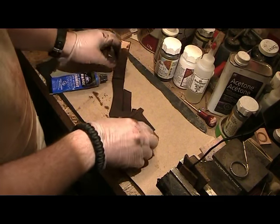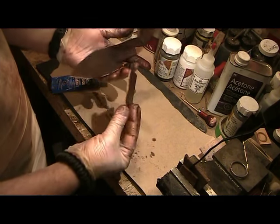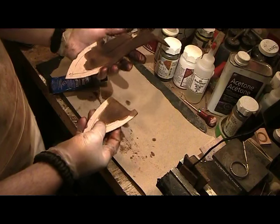I have the sheath all dyed up here and now I'm going to glue the welt on.